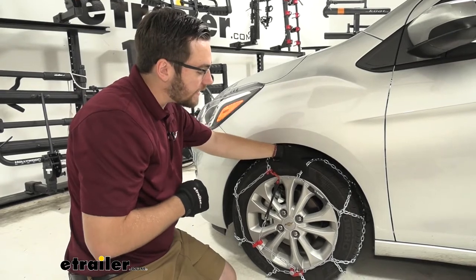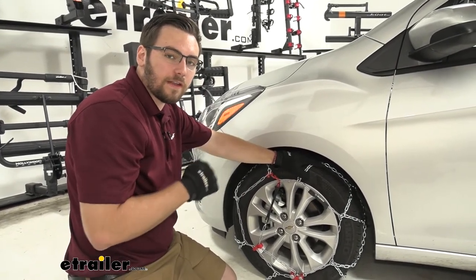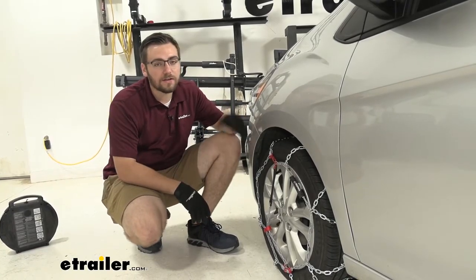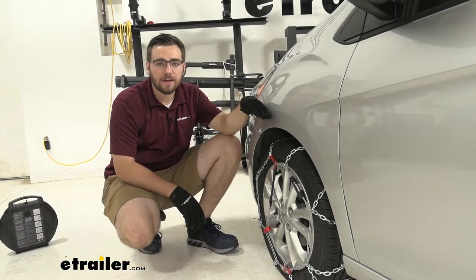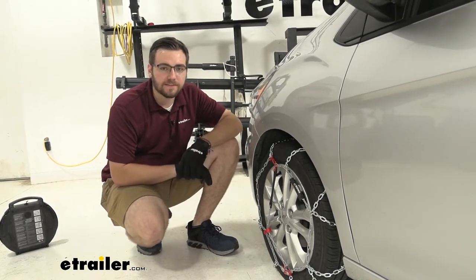It is going to be made of a manganese nickel alloy, so we don't have to worry about corrosion even when we leave it on our vehicle for a lot of the season. As mentioned, the installation isn't going to take any time at all. One thing to take note of — we do have it here on our front tire, because it is a front wheel drive vehicle. So let's go ahead and see how we can get these installed.